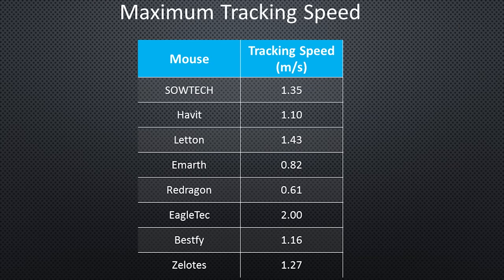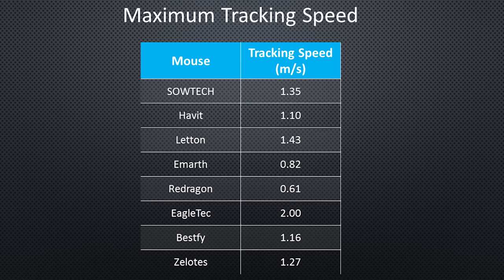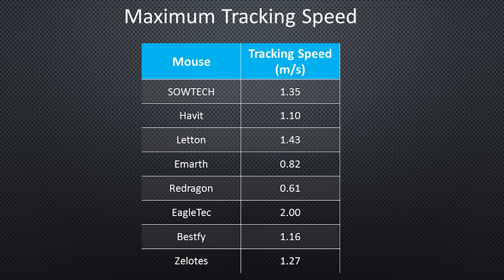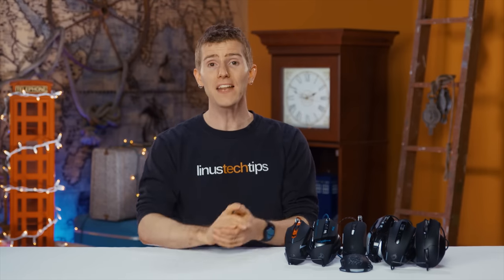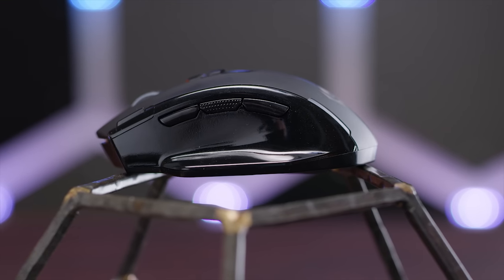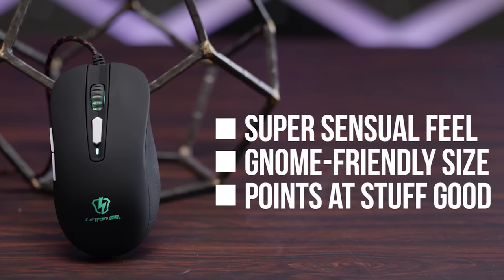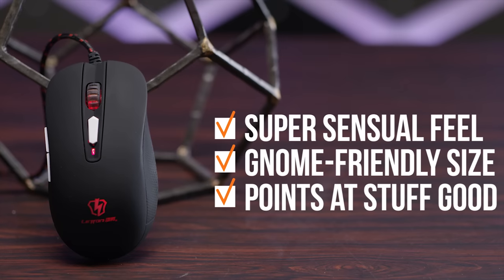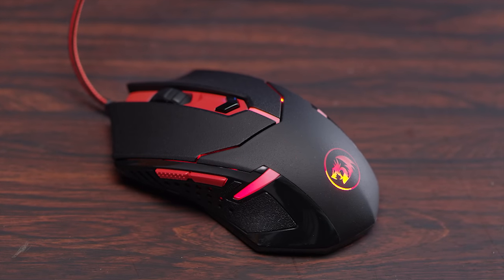So which one should you buy? First, if you're a low-sensitivity gamer, none of them — our resident CS:GO player gave every single mouse a fail in the tracking speed department, with all but one coming in at under 1.5 meters per second maximum. That said, he didn't notice any obvious latency or accuracy issues, so they should be okay for casual use in other games or for higher-sensitivity players. With that in mind, the Eagletech wireless works pretty well and runs on standard double-A batteries if you don't mind the extra weight. If you like a simpler mouse, the Lattin checks all the boxes — my personal favorite of all the wired choices. And if you're looking for something more aggressive looking, the Red Dragon is probably the most bang for your buck.